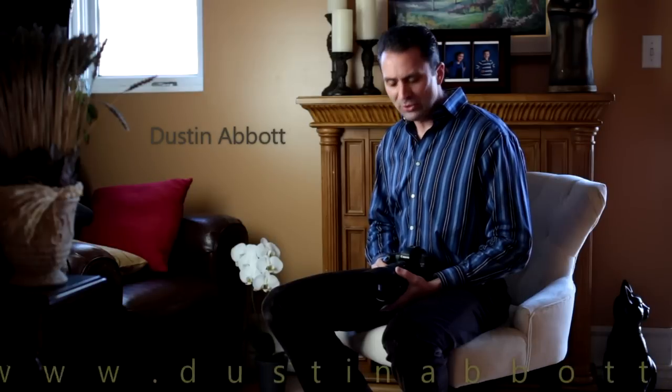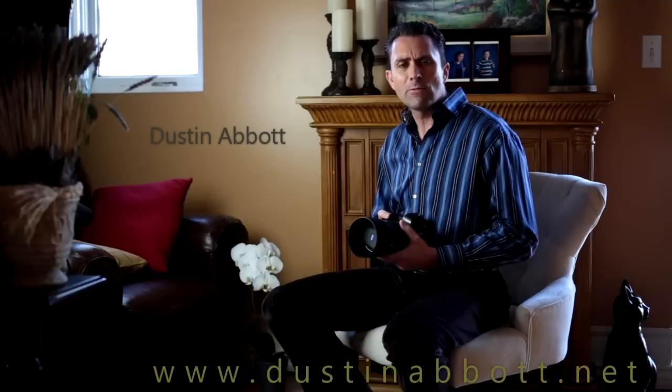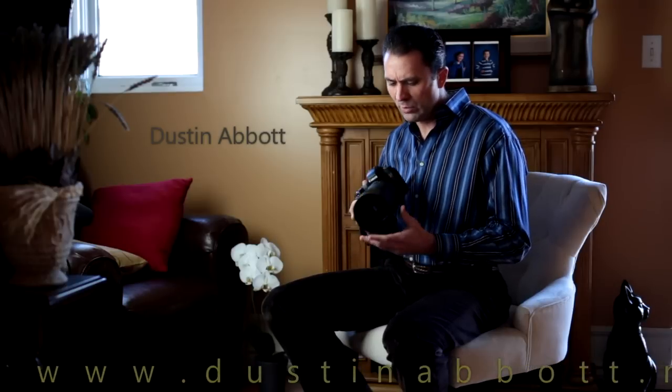Hi, I'm Dustin Abbott, and I'm here to do a review of the Zeiss Otus 85mm Planar-T f/1.4 lens. I'm reviewing the ZE, or Canon mount, today. When you review a lens that comes with this kind of price tag, and the hype associated with this new Otus line, it creates a whole new set of expectations. How can an 85mm lens be worth nearly $4500? Let's jump in and find out whether or not this lens price tag is justified.